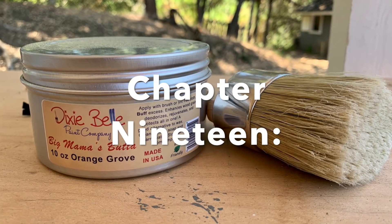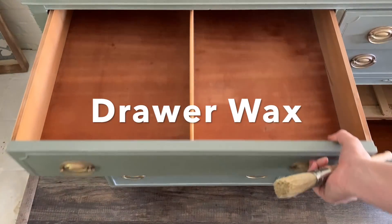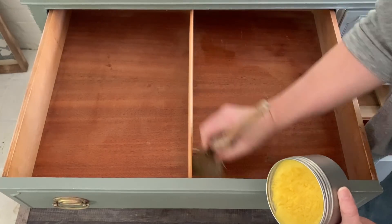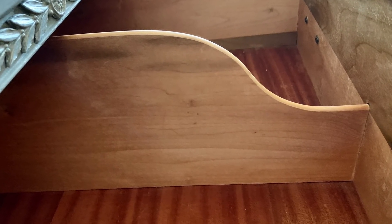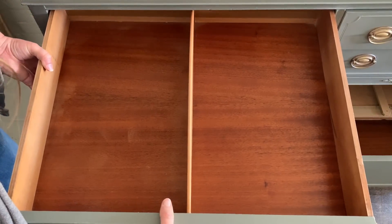Final step: a little Big Mama's Buddha by Dixie Belle to refresh these gorgeous solid wood drawers. Can I just take a second and furniture-nerd out here and say how much I adore these solid wood drawer dividers? To quote Patrick Dempsey in Can't Buy Me Love — our grandparents sure knew how to make things that last.